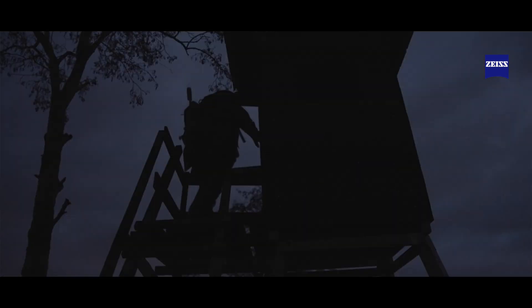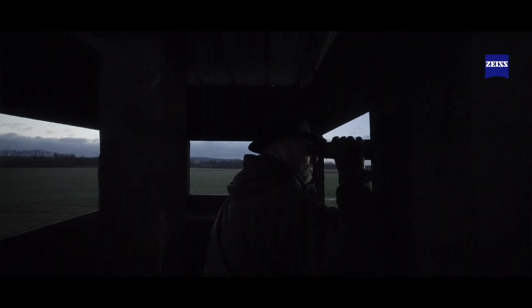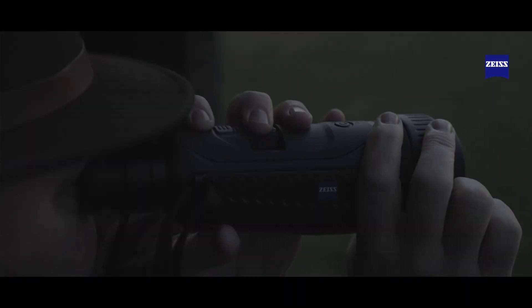Whether you're sitting in a high seat over a bait station or whether you're stalking dawn or dusk for wild boar, the ability to tell the difference between a male and a female is quite a key thing that you need to be able to do to ensure that you're shooting the right species. Thermal technology now allows us to zoom in and get more definition, for example on the underside of a wild boar to give us an idea of whether it's a male or a female.